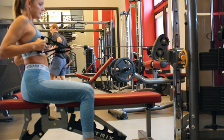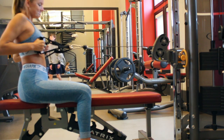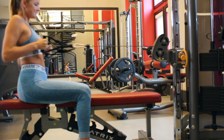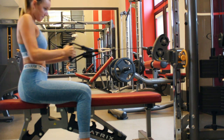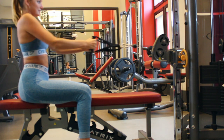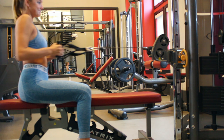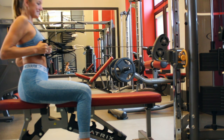Now we're moving into some cable rows. Again with the rigging things up — I had to use two little handles instead of one big metal handle like I normally use, but it worked too. Get a bench set up; if you have a rowing machine you can use that as well. I like to sit stationary and just pull, making sure you squeeze at the back.